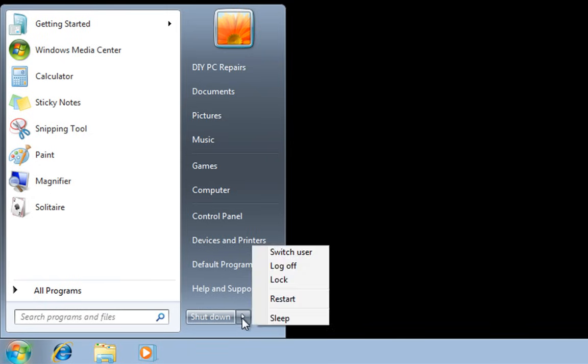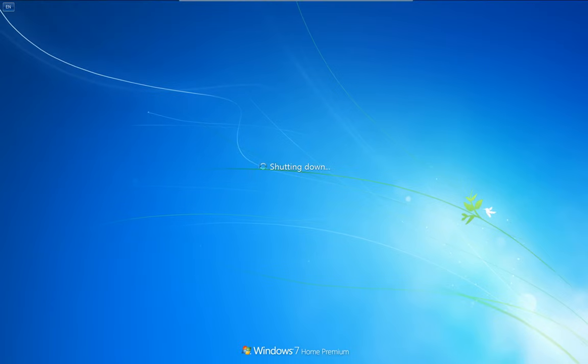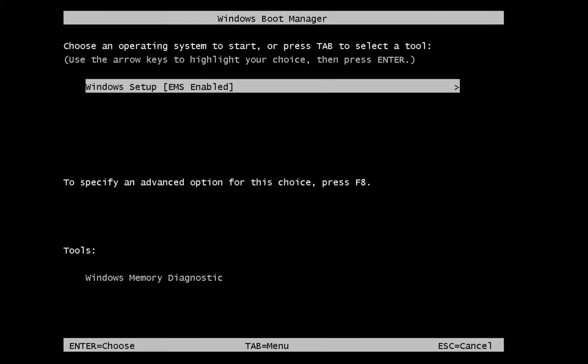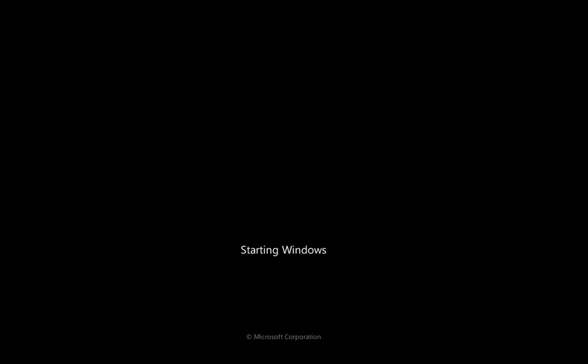I'm going to restart this machine. I've got the Windows 7 disc in and this machine is now set to boot from the DVD. As this machine restarts, it's going to ask me to press any key to boot from DVD, which I do. Now it's going to hand over to the disc and install the Windows files. It's going to boot from the disc and give us the options to install.